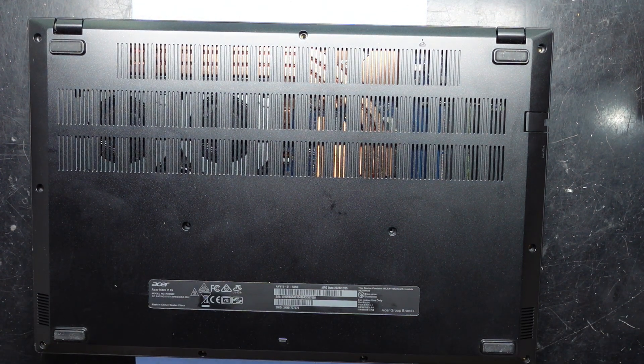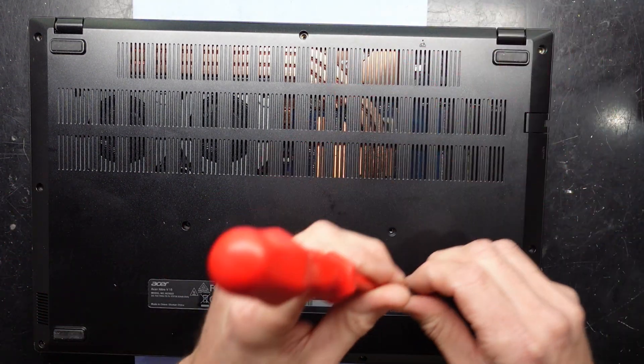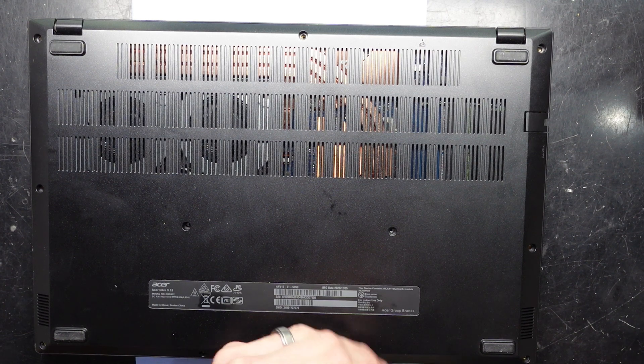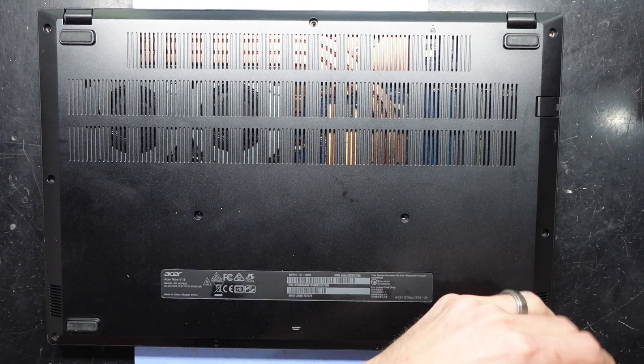Once that's all clicked into position, we should be right to put the screws back in. These screws are all the same length so we're free to put them back in their current locations. There's really nothing tricky about it, nothing special about it.